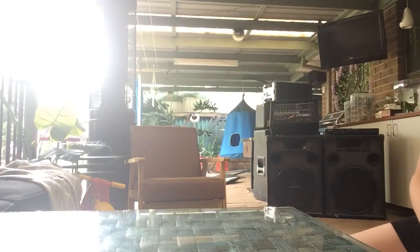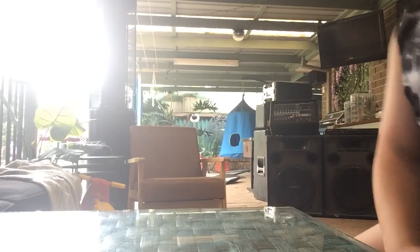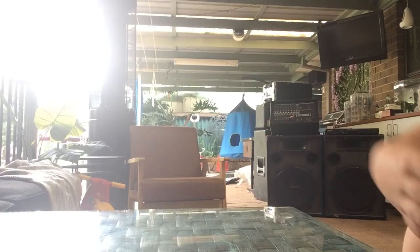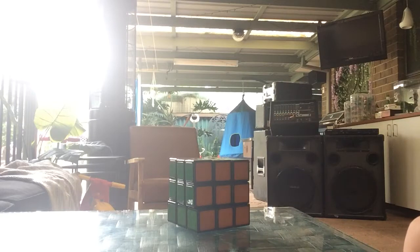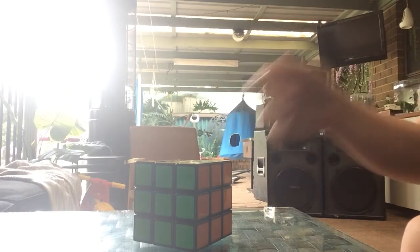Hey guys, this is Klaur here. I just wanted to announce that I'm making a second channel. I started watching a documentary on Netflix about speedcubers, and that just made me want to cube. So I've got a second channel now — Claw Cubes — and the link will be in the description.